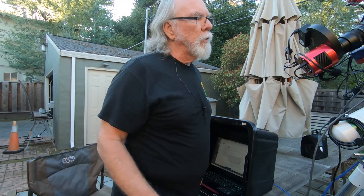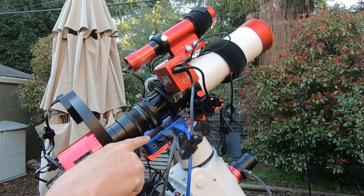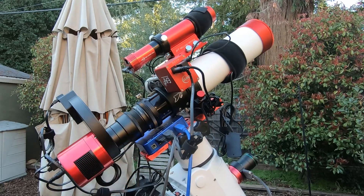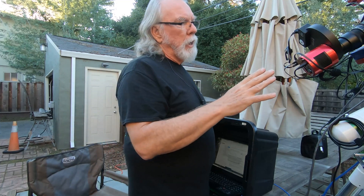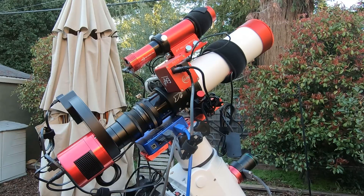There are other options for autofocus. Notice down here that there was enough room for me to add a Pegasus Astro Pocket Powerbox Advance, and it's really helped me when it comes to managing cable management. That's been very important when it comes time to do the Meridian Flip so I don't have cables getting snagged.